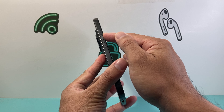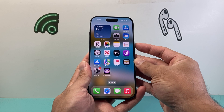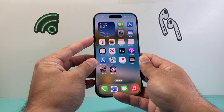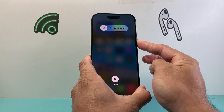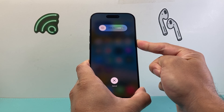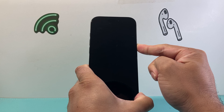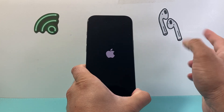You're going to quickly press and release the volume up, quickly press and release the volume down, and then hold on to the side button until the screen goes completely black and the Apple logo appears. So — volume up, volume down, then hold on to the side button just like that. We're going to wait until the screen goes completely black while holding on to that side button. You see it went completely black, which is good, and then once you see the Apple logo, we let go of that side button.